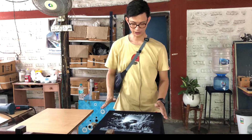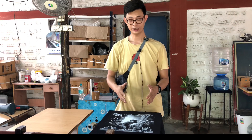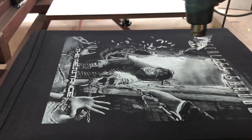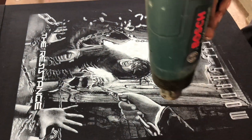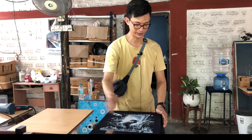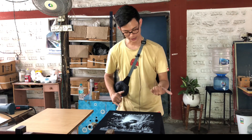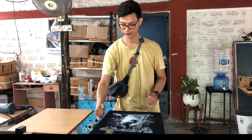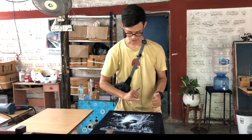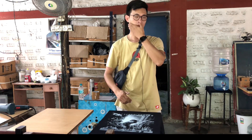We'll let it cool down a little bit, because once you heat it up and try to print right away, the ink might get stuck in the other frame. You want it to cool down a bit — you can put some air on it with your hand. Make sure everything has partially dried up. Don't directly touch the design; you can touch on the sides to check. I think we are ready to go and hit the third color, which is orange.